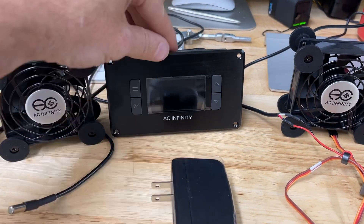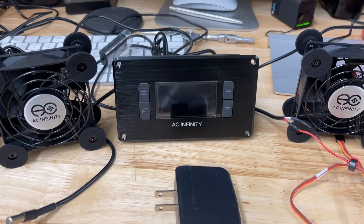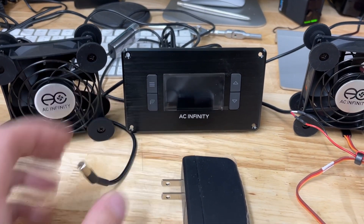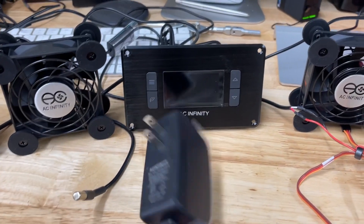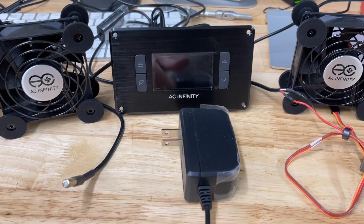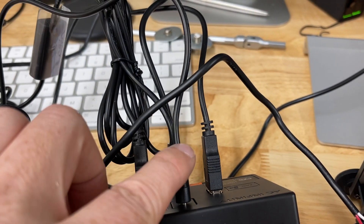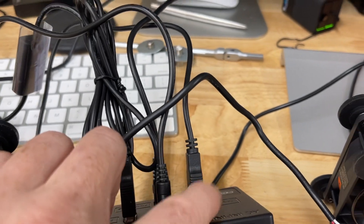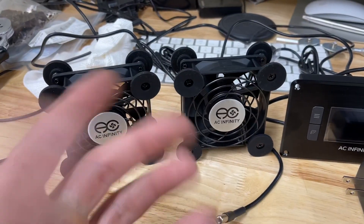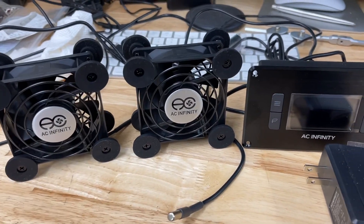I'm going to show you what I've got here. I've got an AC Infinity fan controller, and this is $40 on Amazon. It comes with a thermal probe, and we have a wall wart that plugs into the wall and then the back of the unit there. So we have USB, a thermal probe plug, at the bottom is power, and another USB. These AC Infinity fans all plug in USB, so you can daisy chain them and add more fans as you need.